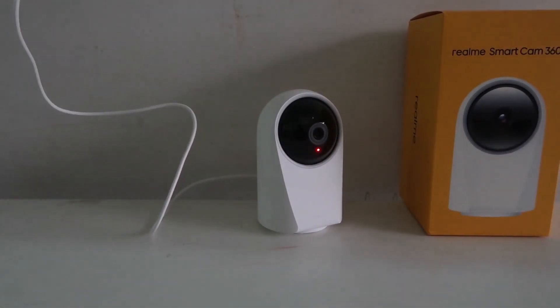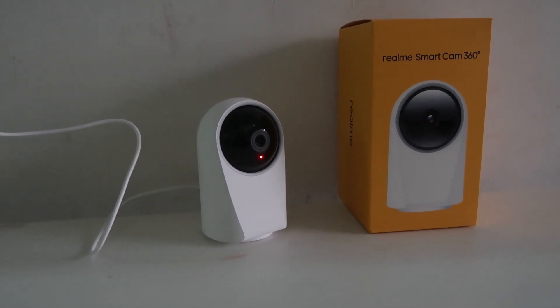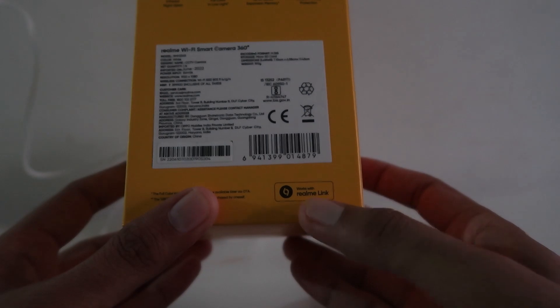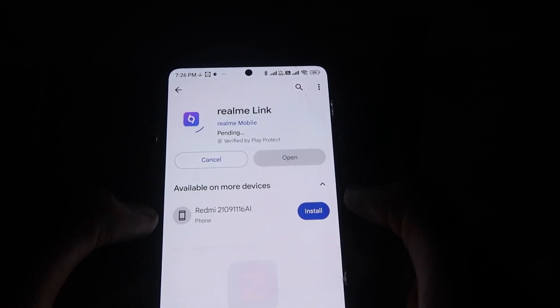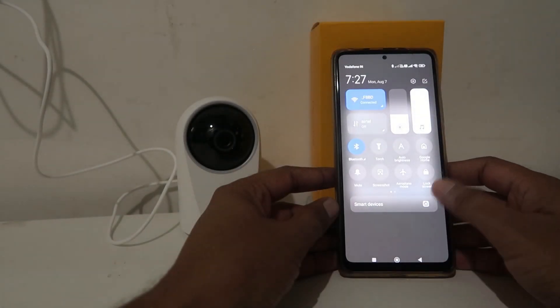Now you can scan the QR code from the box of the camera if you want. Or if you want to download directly, go to the Play Store and download the Realme Link app. After installing that app, you don't have to do much more — just open it.